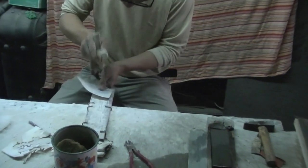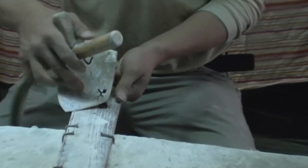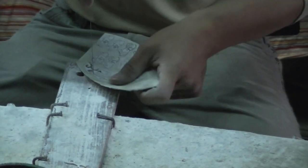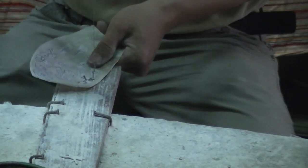Complex designs are first sketched on paper. They are then glued onto the shells to be used as guides. The curvature, colors, and patterns of the shell are taken into account to determine where each part of the design will be cut to minimize the arch on each piece.